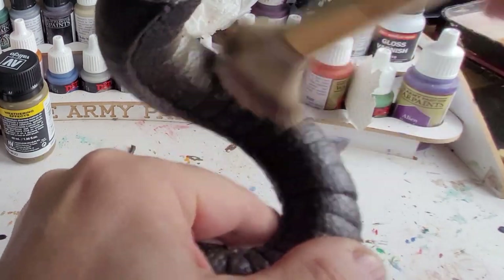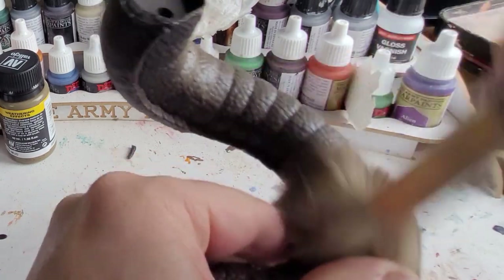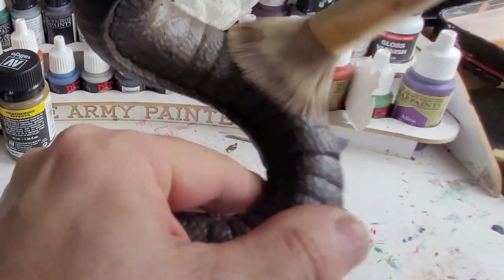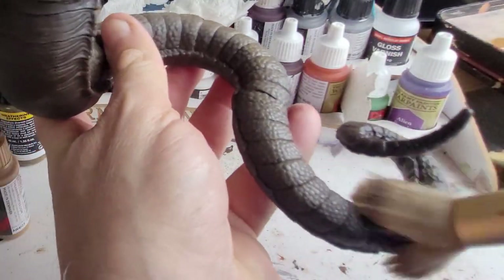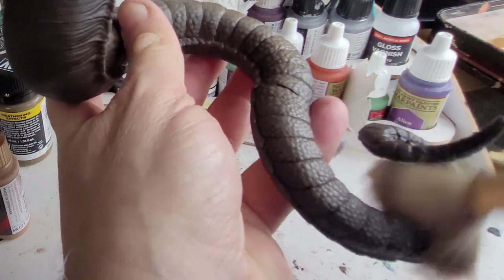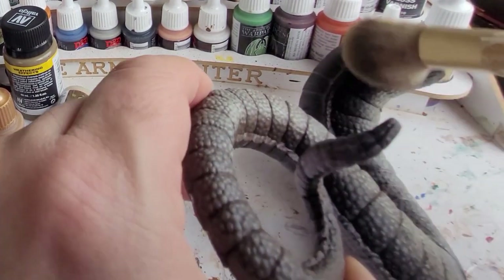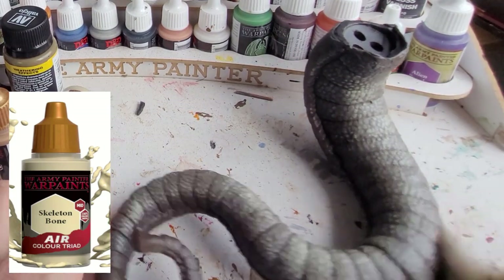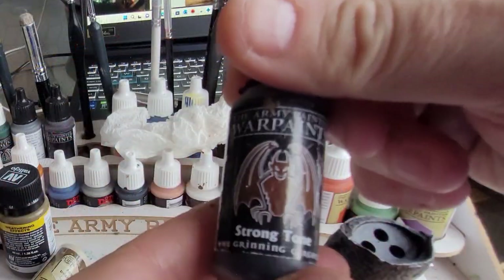Now highlighting and dry brushing is probably one of the better techniques you can learn — it really does just highlight the outer edges and leave the inner edges dark. If you've never done dry brushing, as you can see I'm just using a makeup brush, paint on the brush, get it all off, and then dry brush it all the way across and it will really bring your figures to life. A dark colour to start with followed by a light colour. I've just moved on to skeleton bone here just to bring that colour up — don't worry if you think that looks too light because we're going to darken it up next.